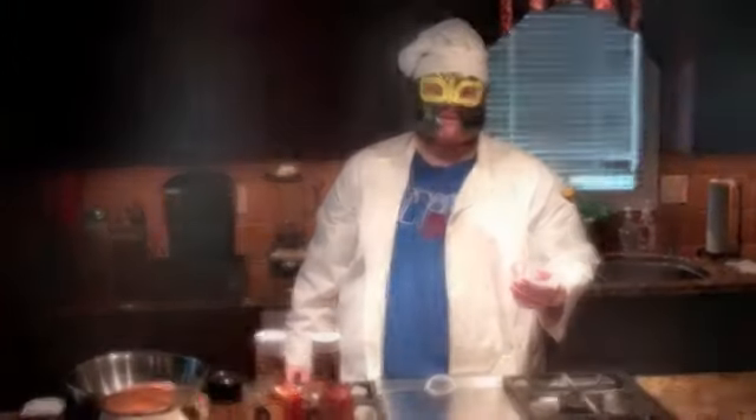Hi, welcome to the very first episode of Cooking with Brandon. I am your host, Brandon.